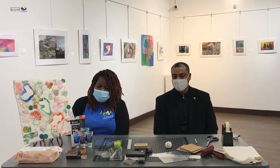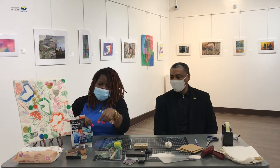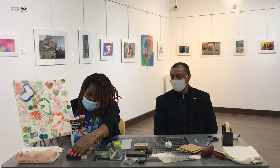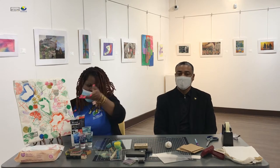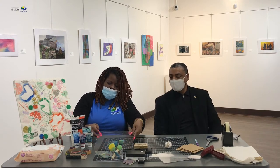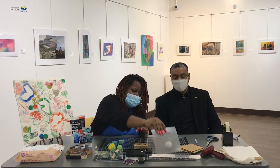The materials that we'll be using today for our craft: we'll be using printmaking ink, we'll be using stamps — we have all different types and styles of stamps here. We have baby wipes in case you make a mess, we have some diapers, and we have some plexiglass which we'll be using to put our ink on. We also have some cellophane.